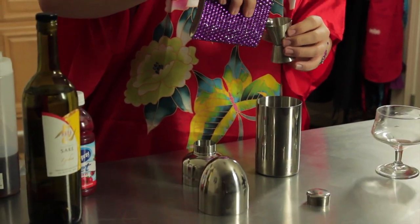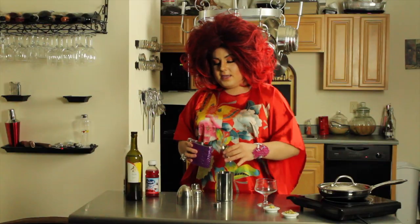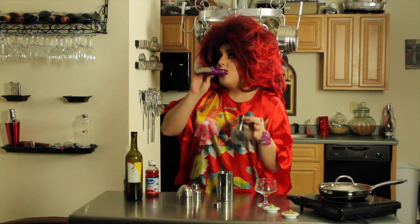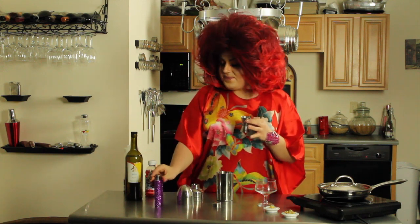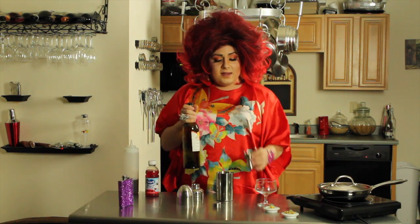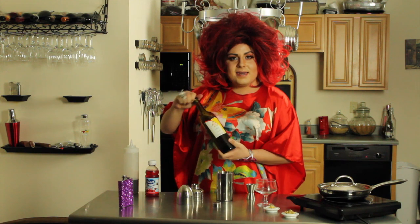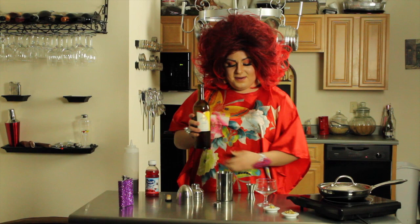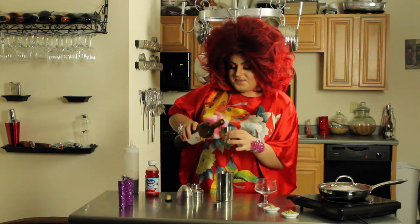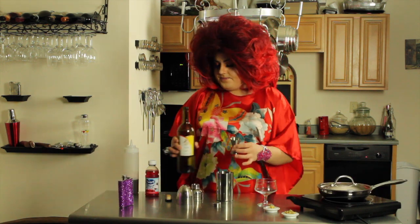We're going to take our little jig and start with our vodka — one and a fourth ounces of straight vodka, no flavors. We don't want to water down that lychee and cranberry. Now we're gonna take our lychee sake. I went to the liquor store looking for lychee fruit liqueur but they only had sake, so that's what I went with. It's the same flavor — you just have to add a bit more vodka. We're gonna take an equal shot of that and pour it right in.